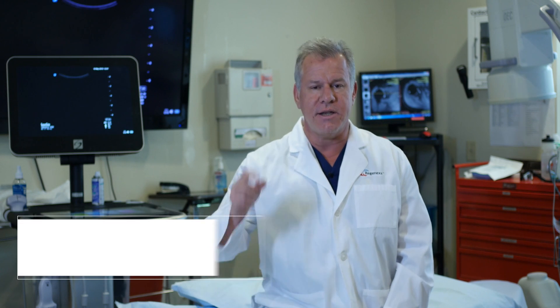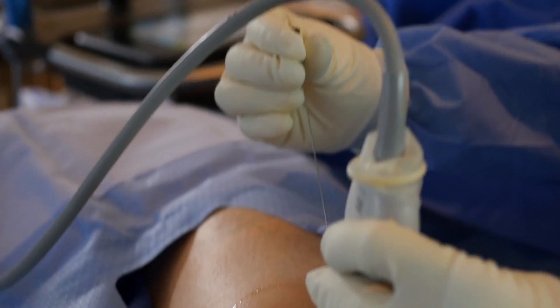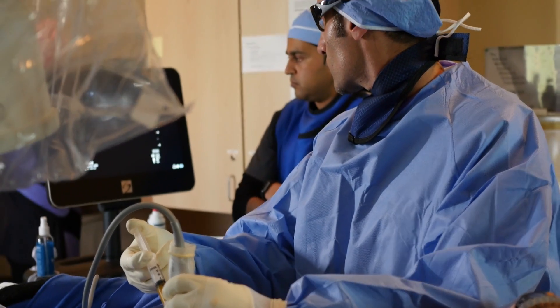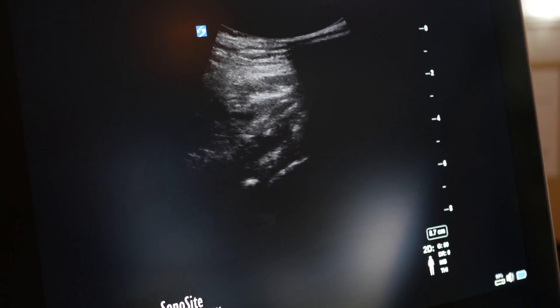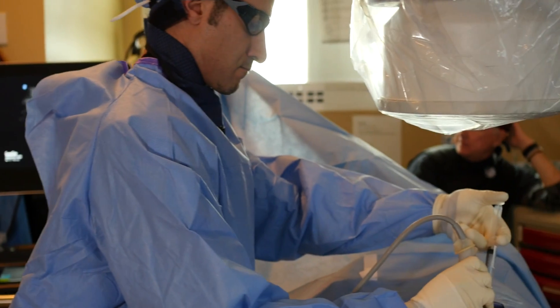To really understand why Regenexx is very different, let's take a look at one of our procedures. What you're about to see your orthopedic surgeon can't do — the guy down the street that does a little bit of ultrasound can't do. So let's take a look at this advanced, precise, guided work. Let's take a look at what interventional orthopedics looks like in the hip.